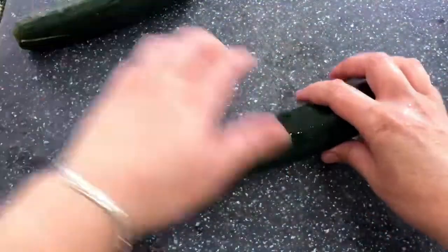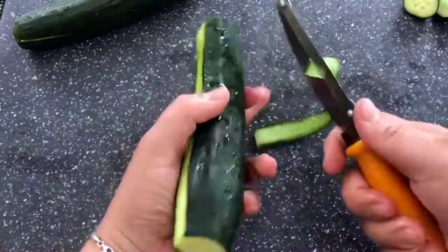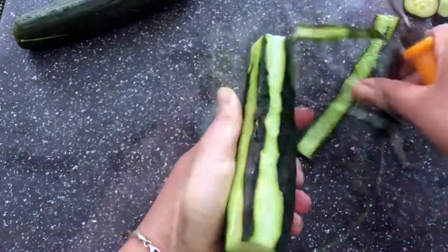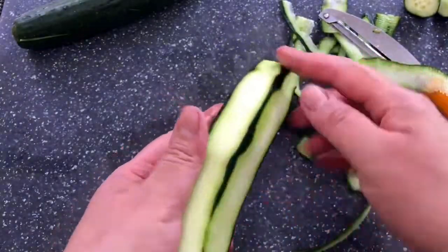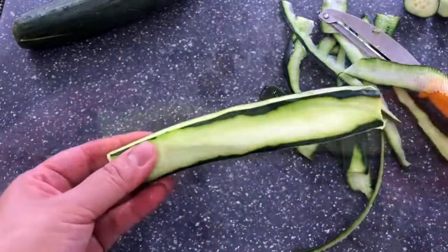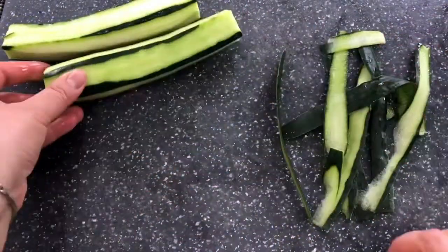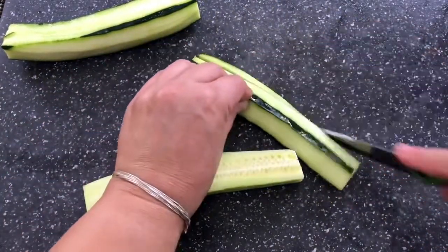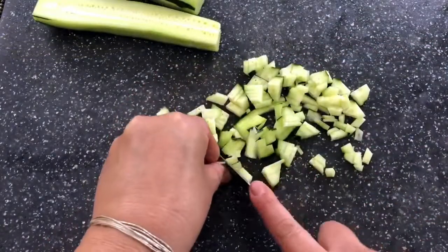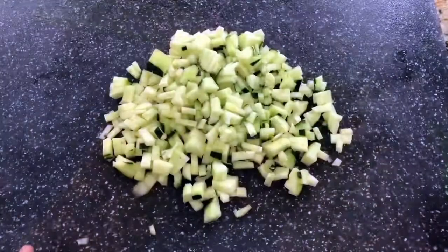I want to go ahead and take the skin off the cucumber, but first I'm going to slice the ends and then I'm ready to peel it. I always like to leave a little bit of the skin behind, just like this, so that it gives such a beautiful color to this salad. Then I'll slice it through the middle, make really thin slices, and cut it into small little cubes. You want to make sure that all your ingredients are cut almost the same size.